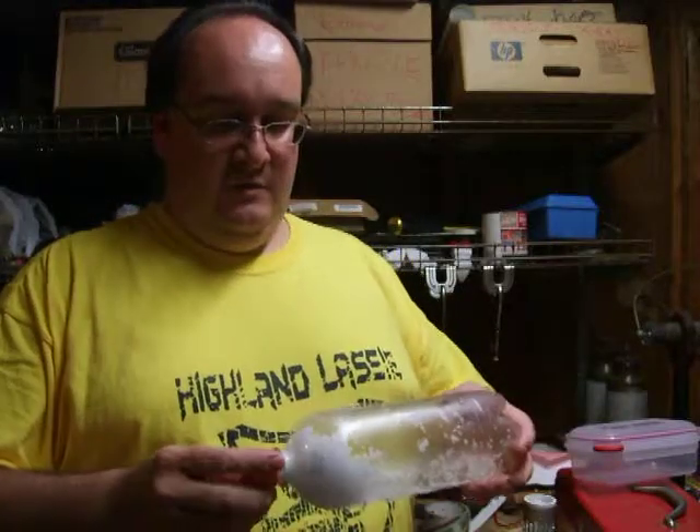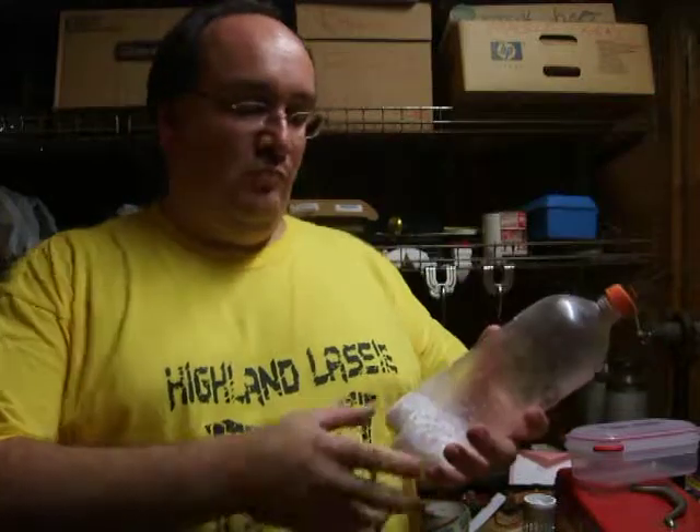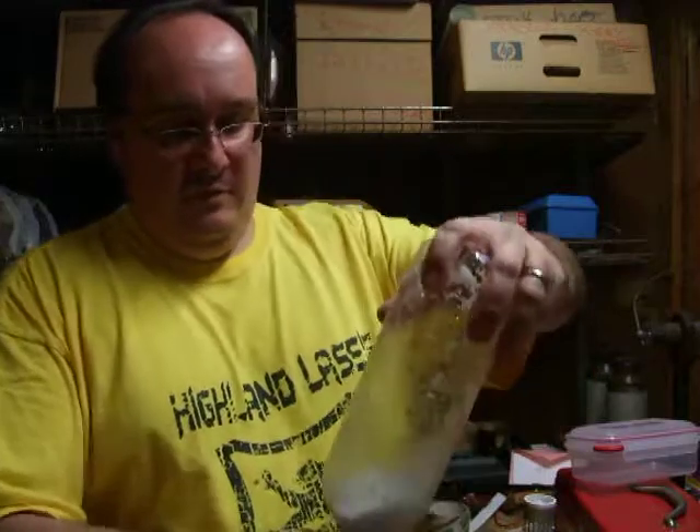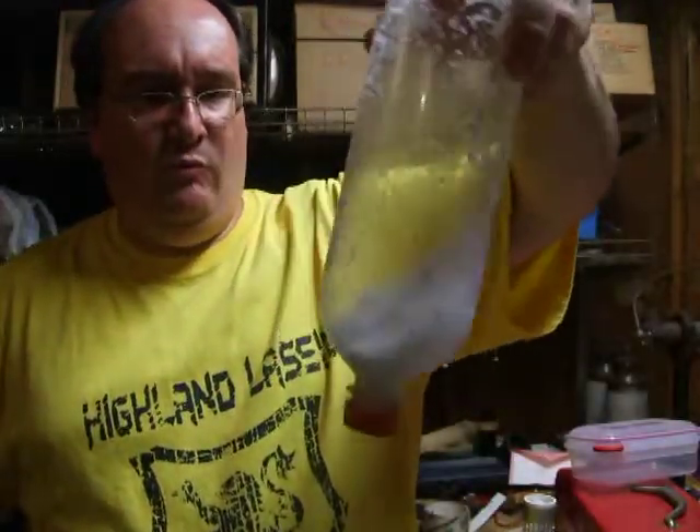So here's the question: how does this help us? If you look, it forms this clumpy gunk. And the more pressure you push on that clumpy gunk, it will actually form a plug.